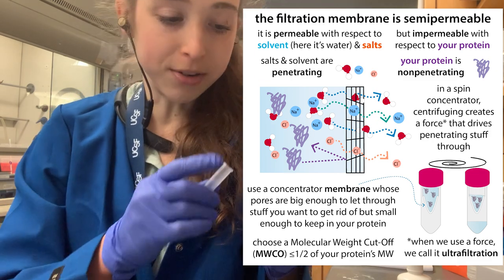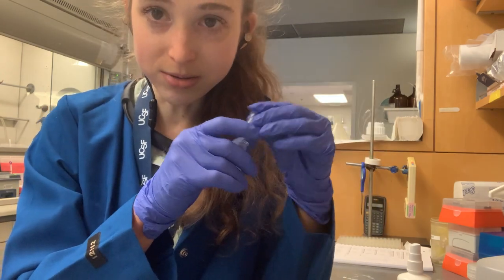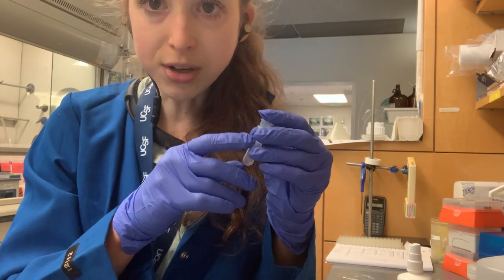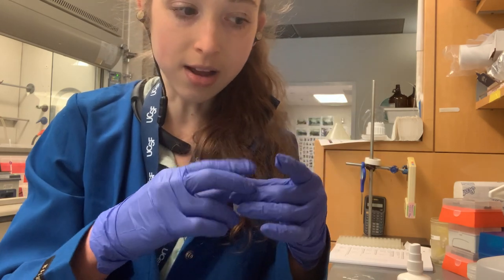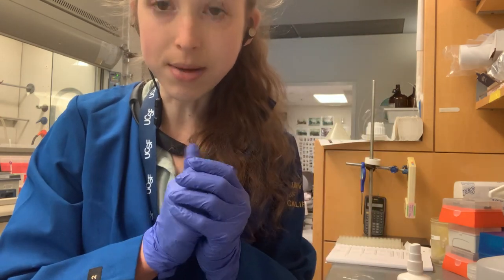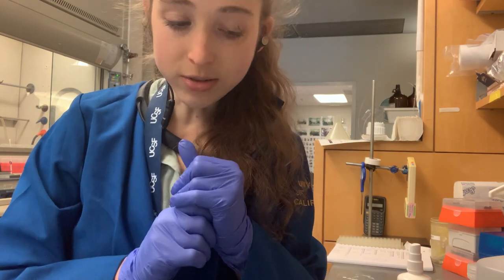One time I thought I'd be clever and write on the inside of the column so that when I pulled it out I wouldn't get confused. But then the ethanol made the ink run into my sample, and yeah, it was a mess. So be very, very careful when you are using those.